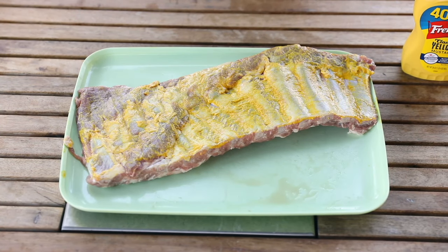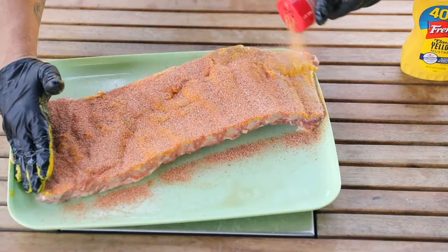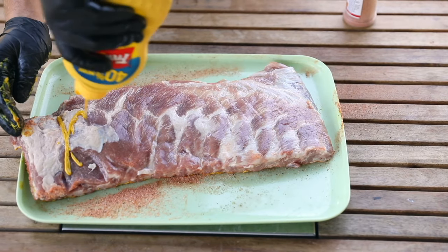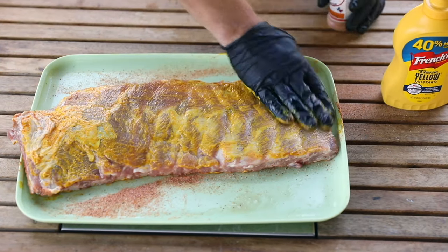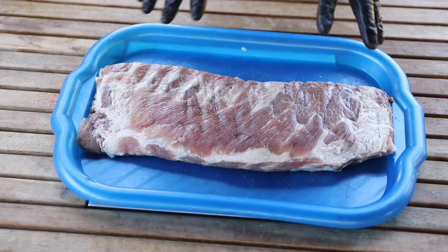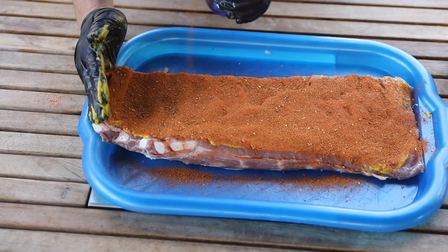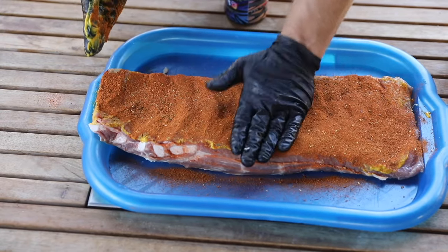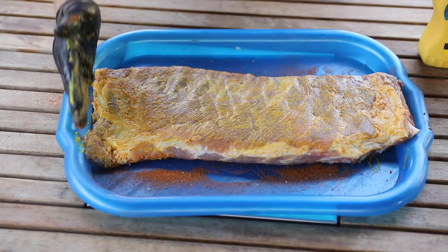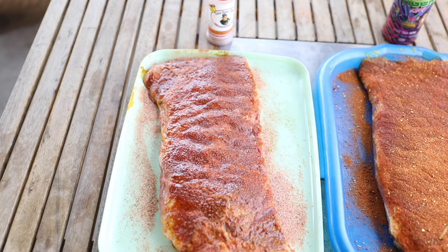Now we are going to take our Uncle Steve's Shake Sweet and Spicy and just put a nice coating down. Okay, I'm just gonna do a little pat down here. Let's flip it over. Beautiful. Let's prep the second rib — through the power of editing I won't make you watch all the prepping. Now rumor has it this was the last thing that Carol's husband ate before he got eaten by a tiger. Alright, let's get these on the grill.